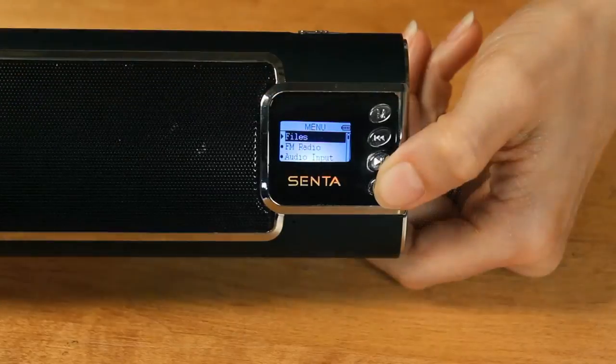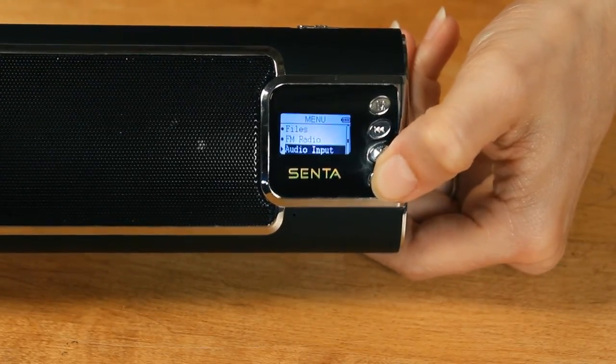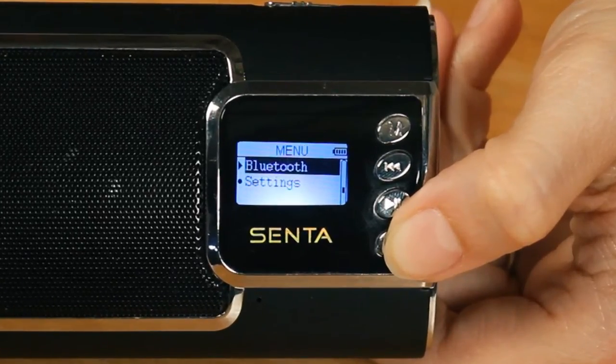The Cinta Ally has a built-in FM radio, can play audio files from just about any audio device, and is Bluetooth capable. It also has an LCD display for ease of use.